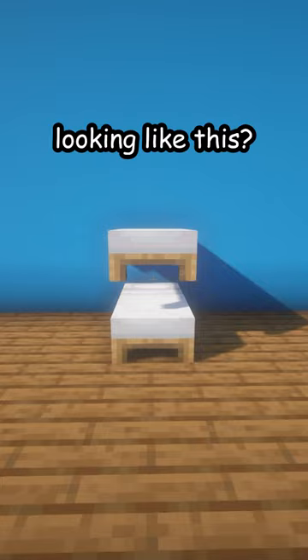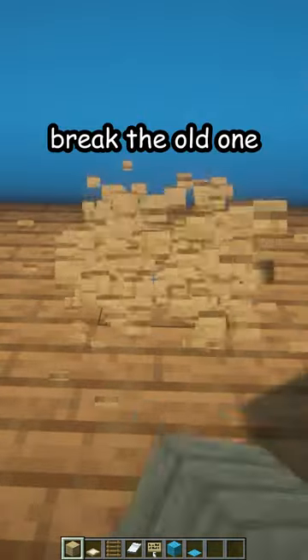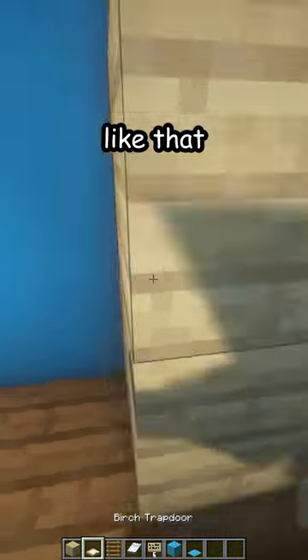Is your bunk bed looking like this? Let me fix that. First, break the old one. Place two birch planks like that.